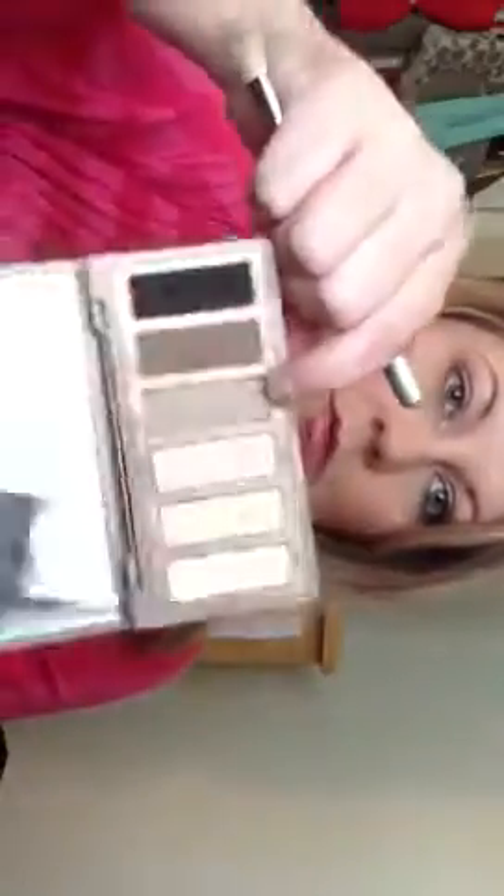Next I'm going to use a Blending E25 brush from Sigma. I'm going to use Naked 2, which is a really pale, light brown. I'm just going to dab that in there and swirl it in my crease and then over — just back and forth. It creates some definition. It's actually a really light color, but after you layer it, it really creates a nice definition.